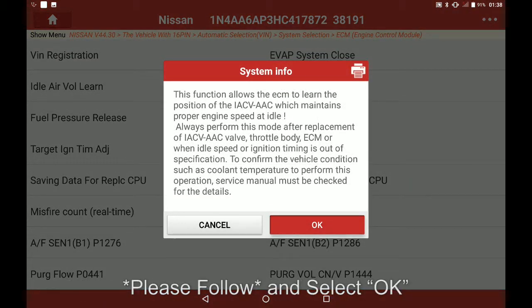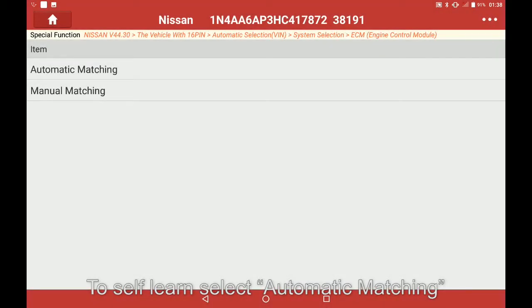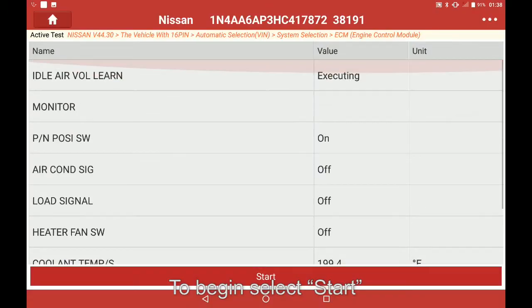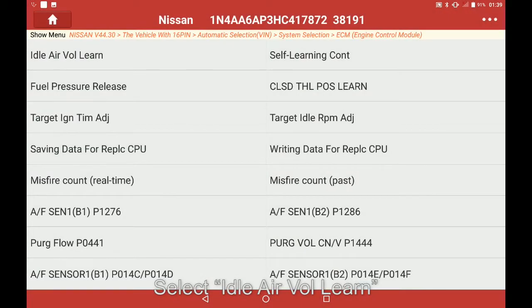Select OK to self-learn. Select automatic matching to begin, then select Start. Once completed, select Back, and then select idle air volume learn again.